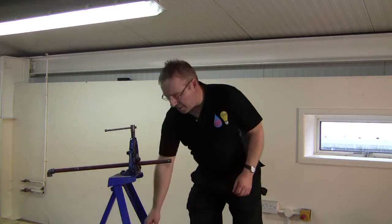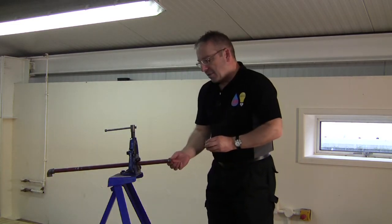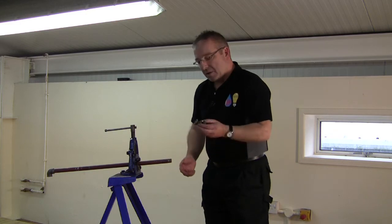What we're going to do is make a joint onto the LCS pipe. We've got a nice tapered thread on there, a half inch BSP, and we're going to put an elbow on there.